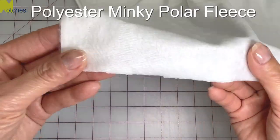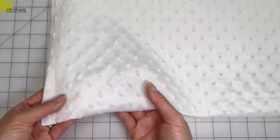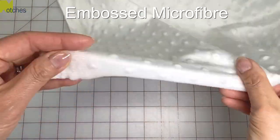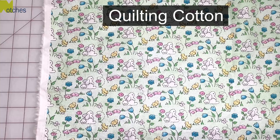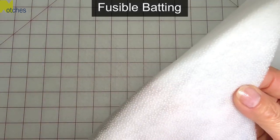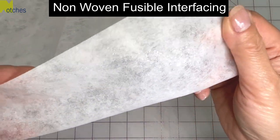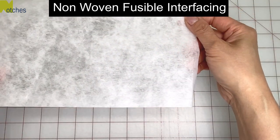Some fabrics you can use for the basket are polyester minky, polar fleece that has a nap, or embossed microfiber. For this video I'll be using quilting cotton for the outer and inner layer and also for the inner ear pieces. To give the outer layer a puffier look I'll be adding fusible batting with the glue dots on one side, and for the lining and the ears I'll be using a medium-weight non-woven fusible interfacing.